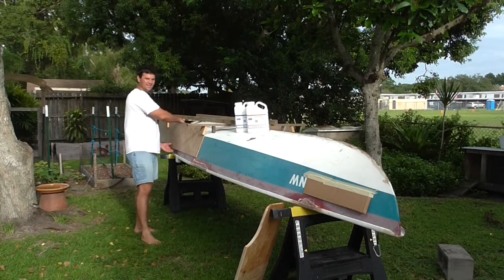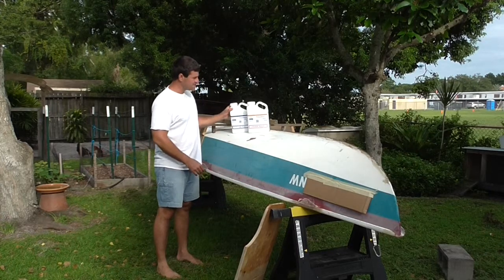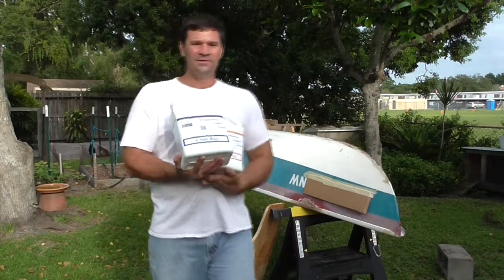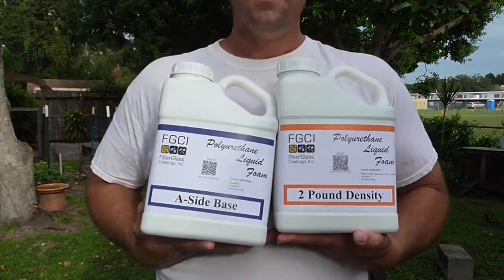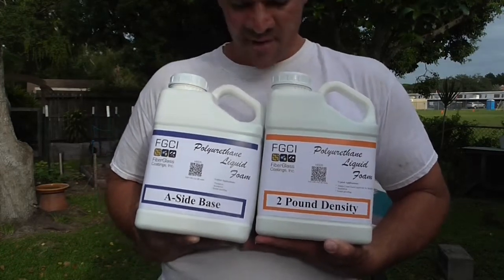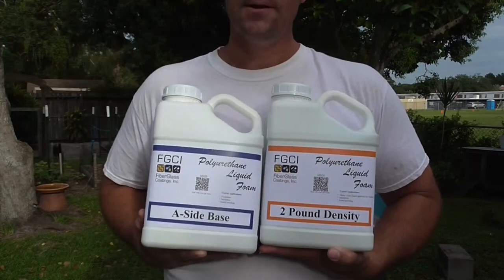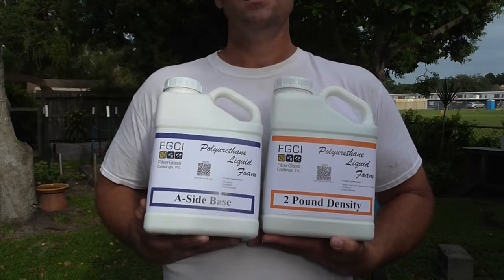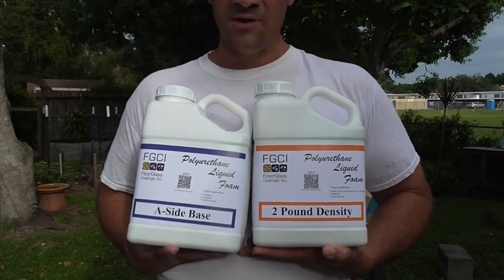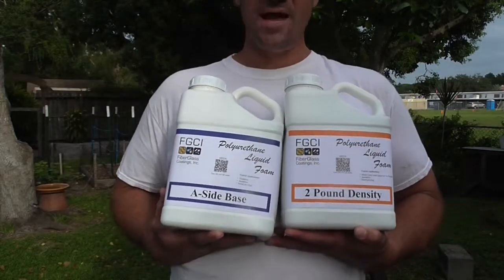I am going to use plastic and we are going to use this foam here - polyurethane liquid foam that I got. This is the AB foam, the 2 pound version. Apparently there is a 2 pound, a 4 pound, and an 8 pound - that is the density of the foam. In order to save money I wanted the least dense foam. The 2 pound will expand a great deal more than the 8 pound or the 4 pound. Cost for these was essentially $100, about $45 for each component.